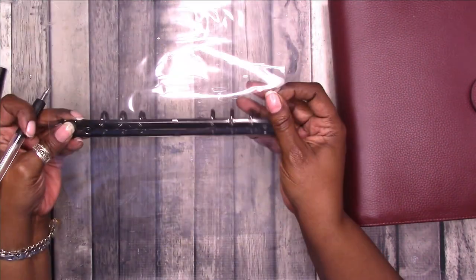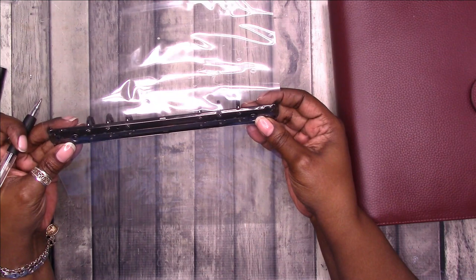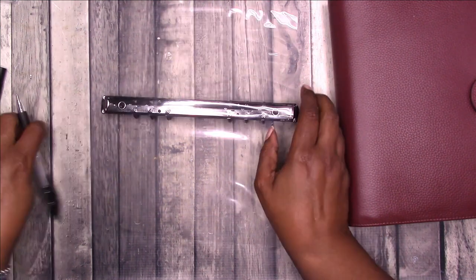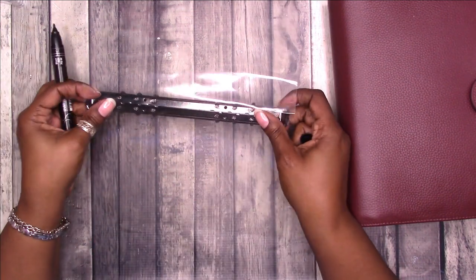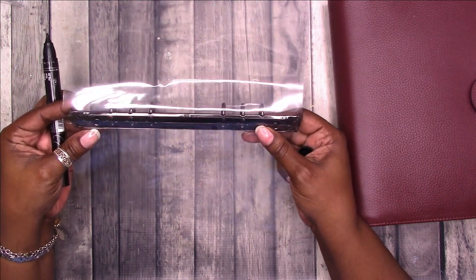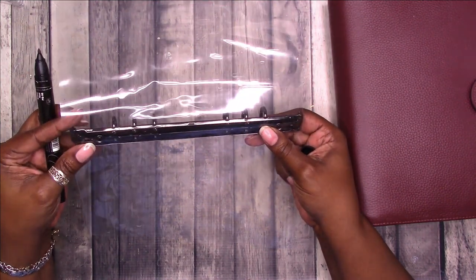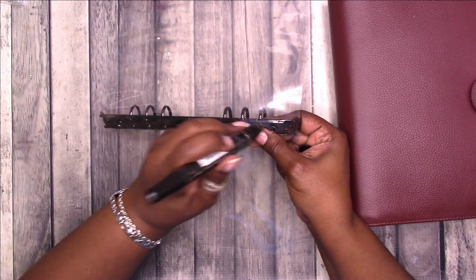The pen isn't going through, so I'm going to use my marker instead of trying to use the pen. I'm going to line the ring mechanism up where I want it to be on the laminate and mark it — I know it moved a little bit but I'll get it back to where it needs to be.